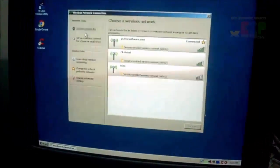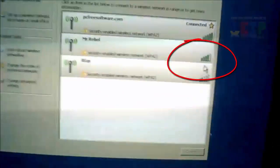Now see — four signals show, and three networks caught.